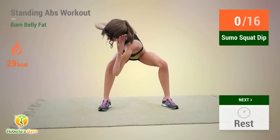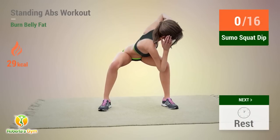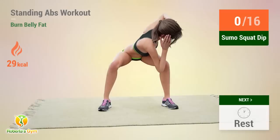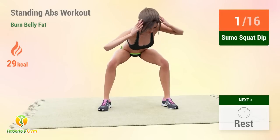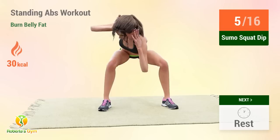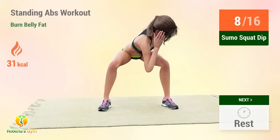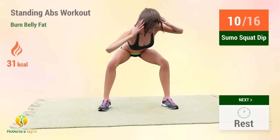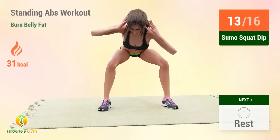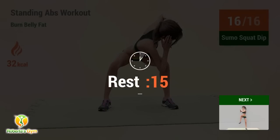Up next, sumo squat dip. In 5, 4, go! Reps: 5, 6, 7, 8, 9, 10, 11, 12, 13, 14, 15, 16. Rest time!